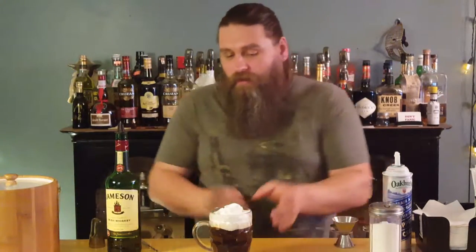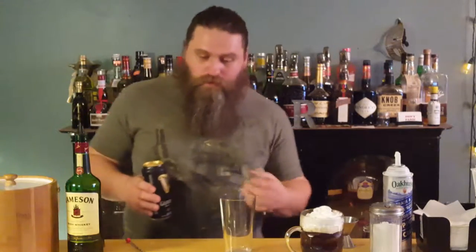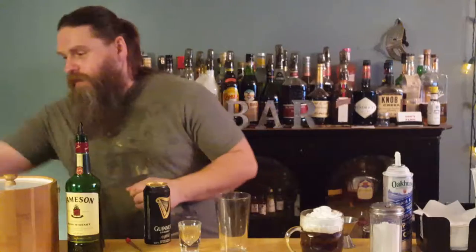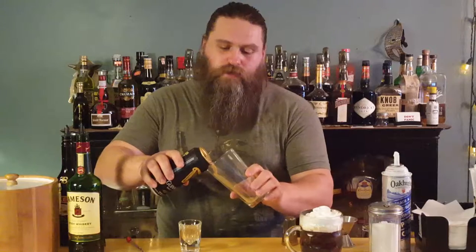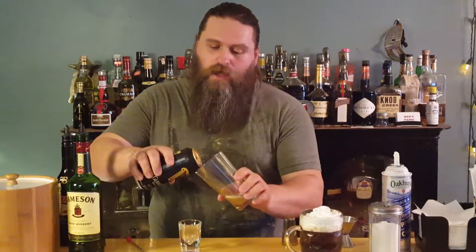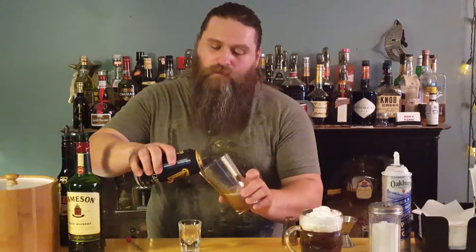The other drink I'm going to do today is another one that you can end your night with, if you so choose — the Irish Car Bomb. An Irish Car Bomb gets about half a can of Guinness. Pour that right into a pint glass, and you don't fill the pint glass all the way up. You want to fill it a little better than halfway or just about halfway, because the idea is you're going to drop a shot glass in here later.